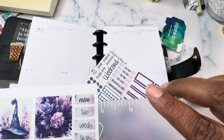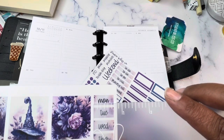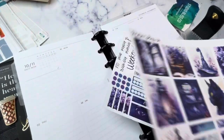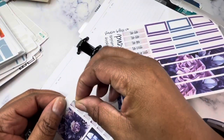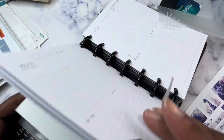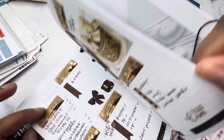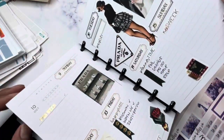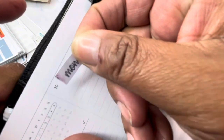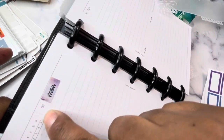These are sized for the little Hobonichi Cousin box and are about three quarters of an inch long. Let me show you how I would put them in here. I use the Studio Bliss Co. Weekly Mini Kits in my HP Mini. I've got a luxe look going with all kinds of different stuff. I would put my day of the week — personally just covering the day of the week — and leave the number out.